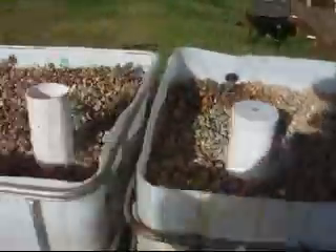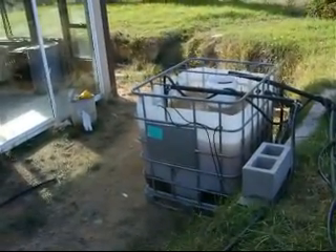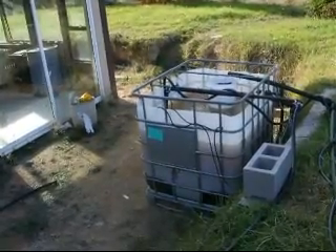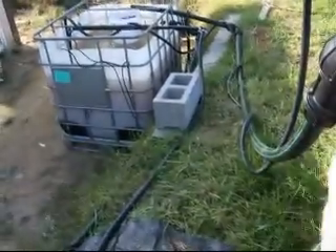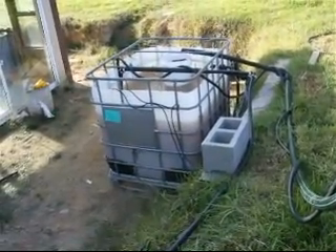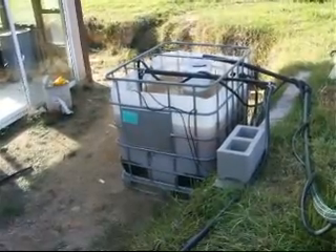You can actually see the water level just here as the bed is filling. The grow beds are filling out of our sump tank, which is over here in the corner. The pump running the fill cycle is sitting inside that tank, and the beds also drain back into that pipe. You can see this whole series of pipes here — it looks a little complex, but I'll draw a simple schematic on the website explaining what all these pipes are doing.